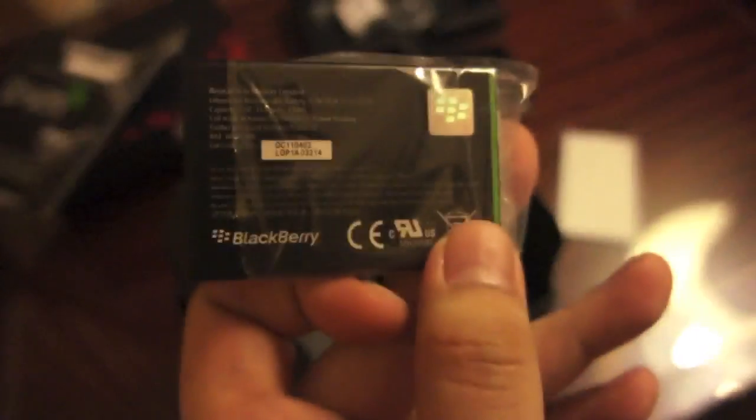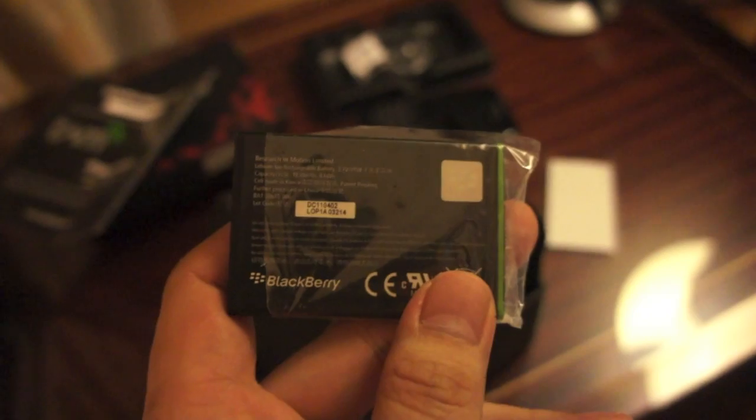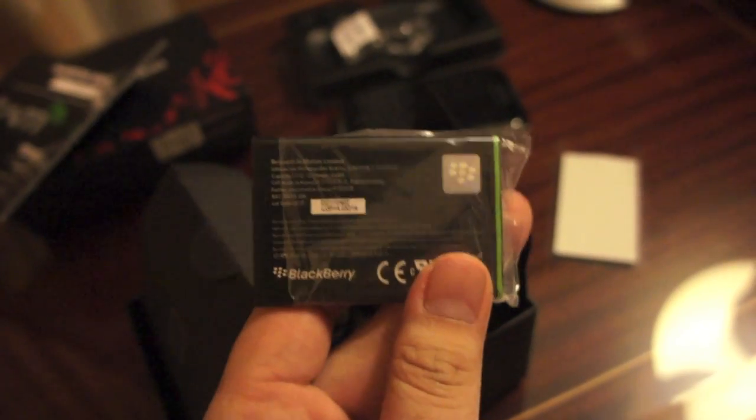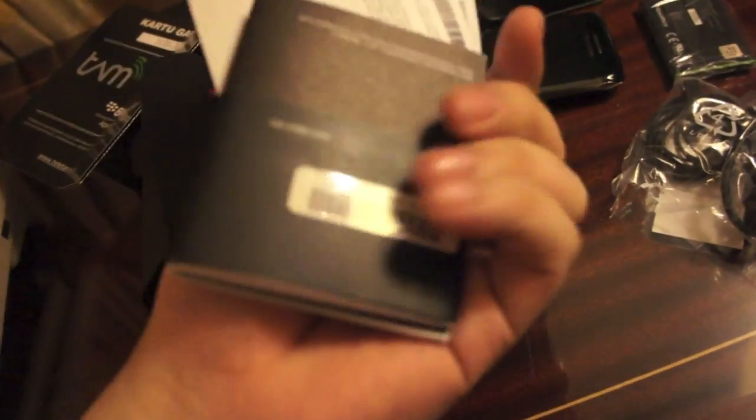Let's check the battery. What's the capacity of this battery? So it's a 1230mAh battery — odd number, and a bit small, I would think. Usually the standard is higher these days, and Blackberries tend to suck up a lot of battery life. We also have standard headphones, a USB cable, and some user manuals.